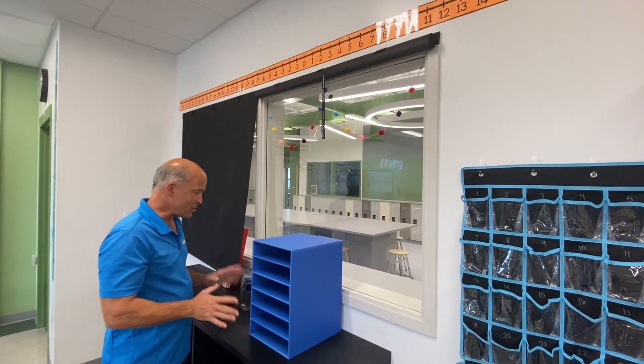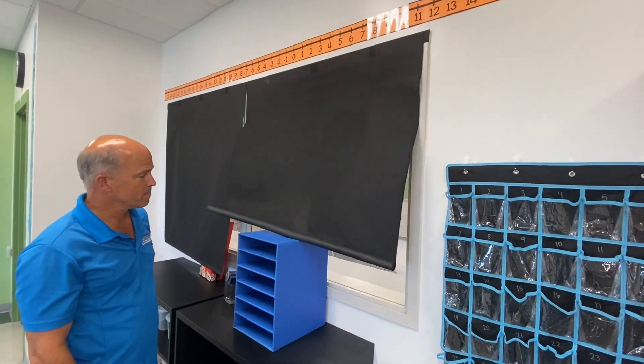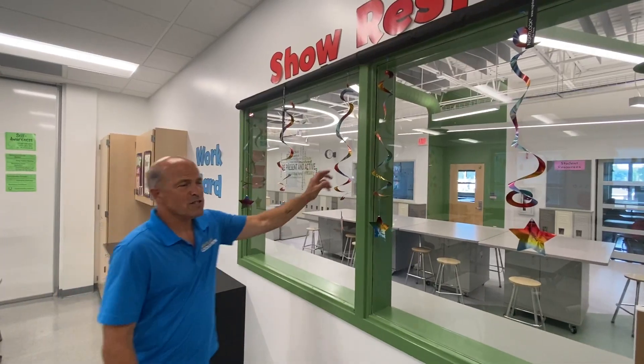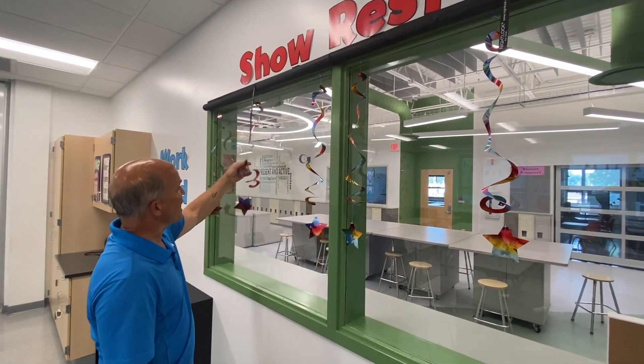If you have something like a file cabinet too close to the window, it's going to stop the shade. Keep items four or five inches away from the window. Make sure your classroom decorations don't interfere with the deployment of the shade.